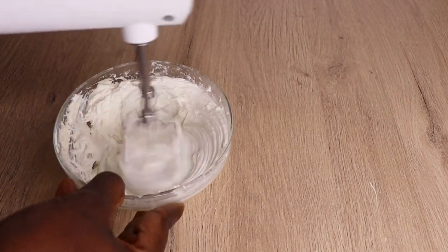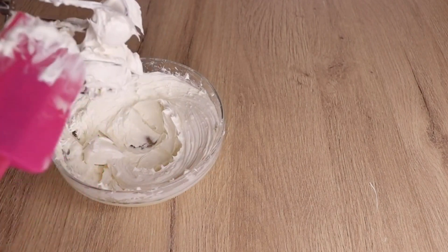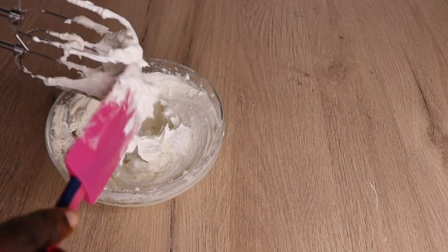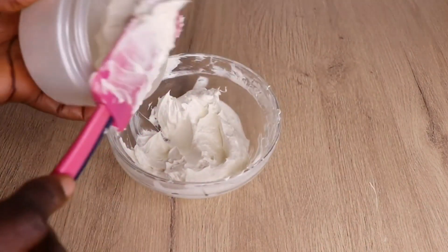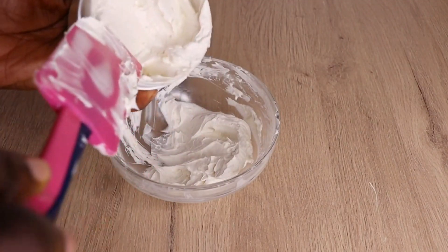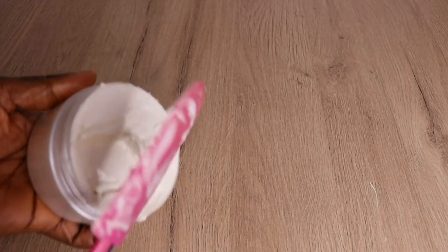Look at how fluffy and beautiful this butter is looking! It's amazing — you are going to find it very interesting. Mind you, this can also be applied on your skin as well. I will now transfer my butter into a clean, sterilized jar, as you can see me doing.